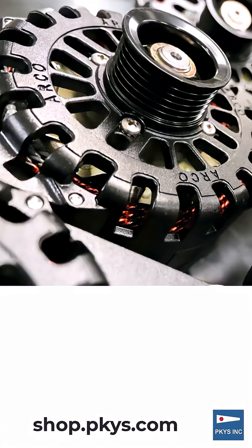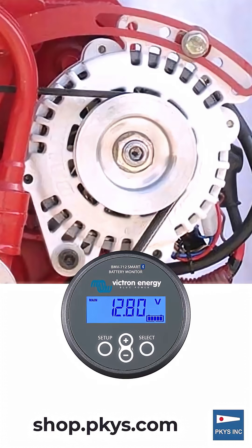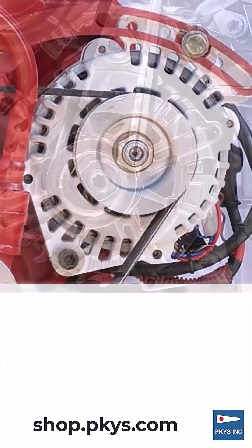First, you need to verify the voltage required by your boat's electrical system. We now offer alternators in 12, 24, and even 48 volts to meet diverse power demands.